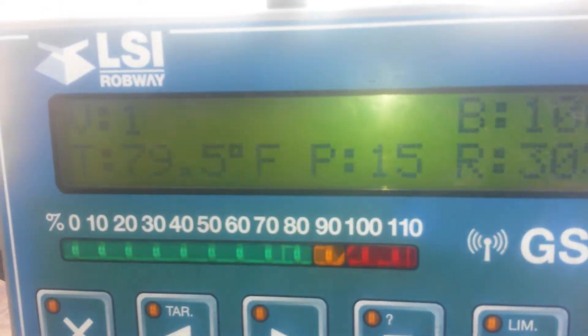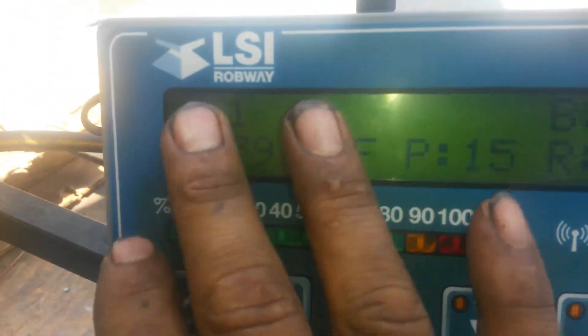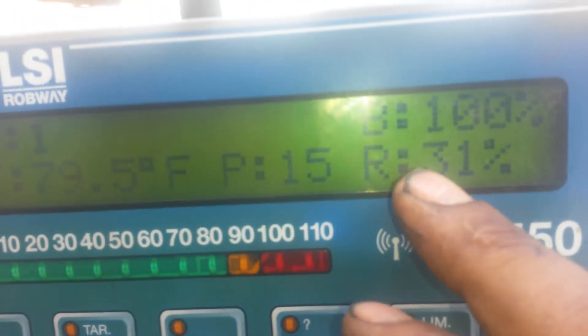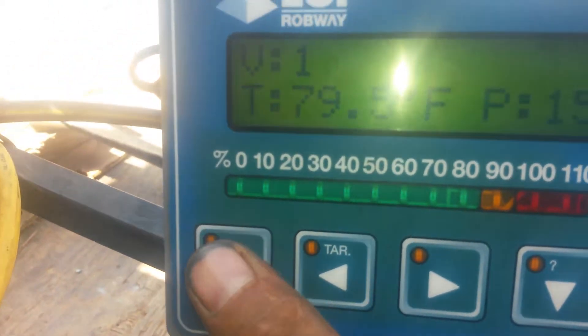Then you press Enter again. And once you press Enter again, it'll say right here something like 'would you like to communicate?' Then you just say yes. And then it'll come up with all this information. And then once it starts communicating, you know you're good.